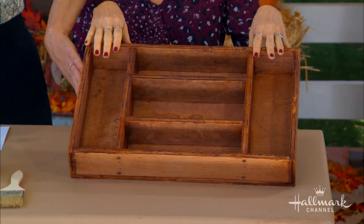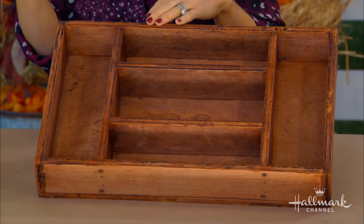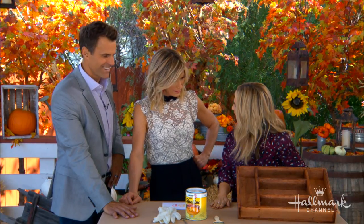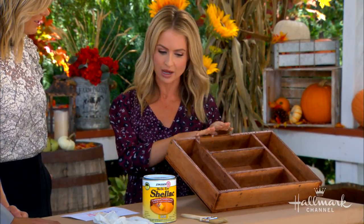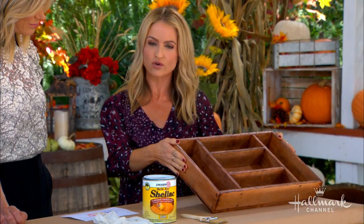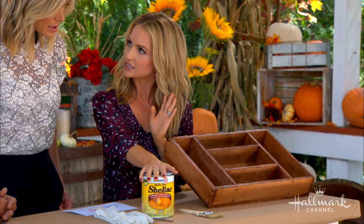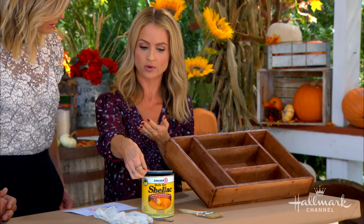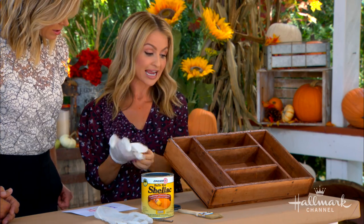The s'mores station shown has been stained since the workshop — it started as raw wood. Maria made her way into the Home Depot paint department and talked to the experts there, finding out she could stain the wood. She loves staining wood for its rich, beautiful finish. Since it's a s'mores station meant to hold food, the experts recommended sealing it with shellac — a resin coating — to make it food-safe.